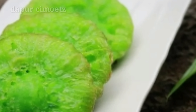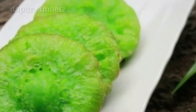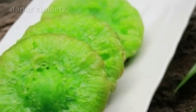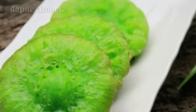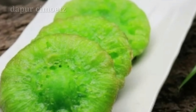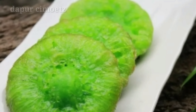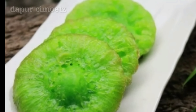Itulah resep dari Mbak Kela Kitchen ya — cucur pandan warna hijau. Semoga bermanfaat, dan jangan lupa subscribe, like, dan komennya ya bunda. Untuk kali ini cukup sekian dulu clipping resep masakan dari saya. Semoga bermanfaat dan berguna bagi para bunda semua. Assalamualaikum warahmatullahi wabarakatuh.